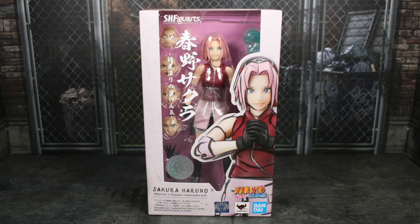Hey guys, it's TFNut. Welcome back to the channel. Today we have another action figure review. This is going to be of the Bandai Tamashii Nations S.H. Figuarts Naruto Shippuden Sakura Haruno, Inheritor of Tsunade's Indomitable Will.